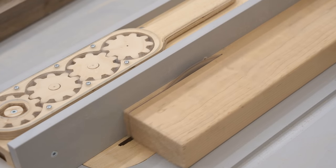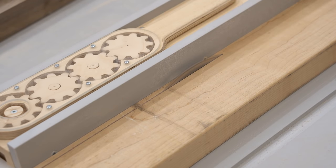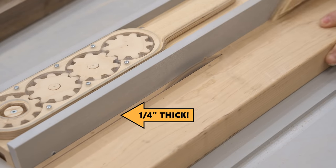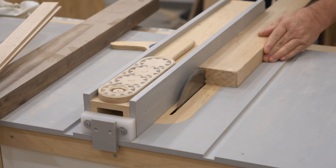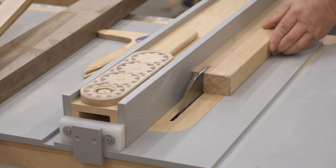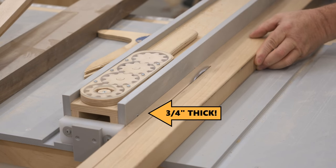This first piece I'm cutting is maple that's an inch and a half thick, and I need to cut it down into slices: quarter-inch thick — I need a few of those — half-inch thick, I only need one of those, and three-quarter-inch thick, and I definitely only need one of those.